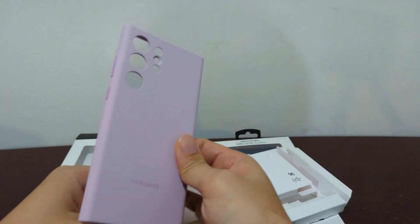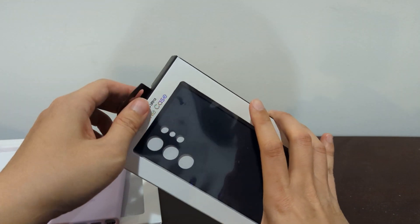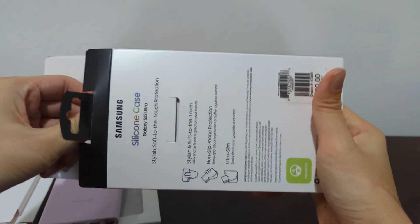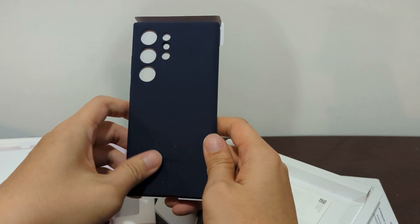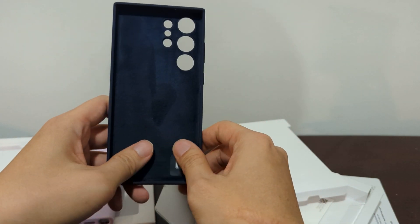So this is the lavender one, and here we'll open up the blue one — it's probably the same exact one, just in a different color. The texture is actually quite nice; I really enjoy the texture here, the silicone. This felt is also very nice.